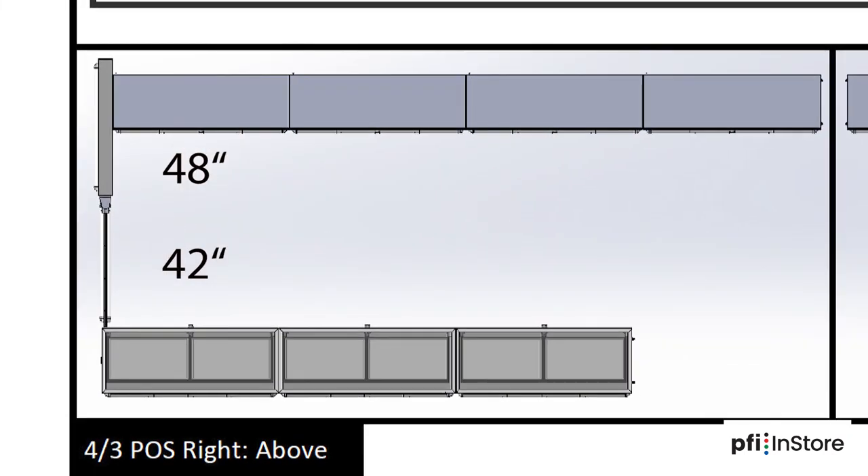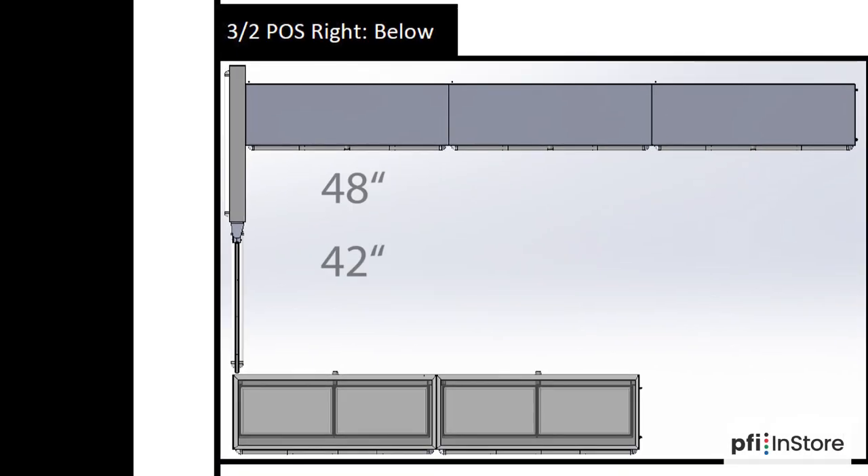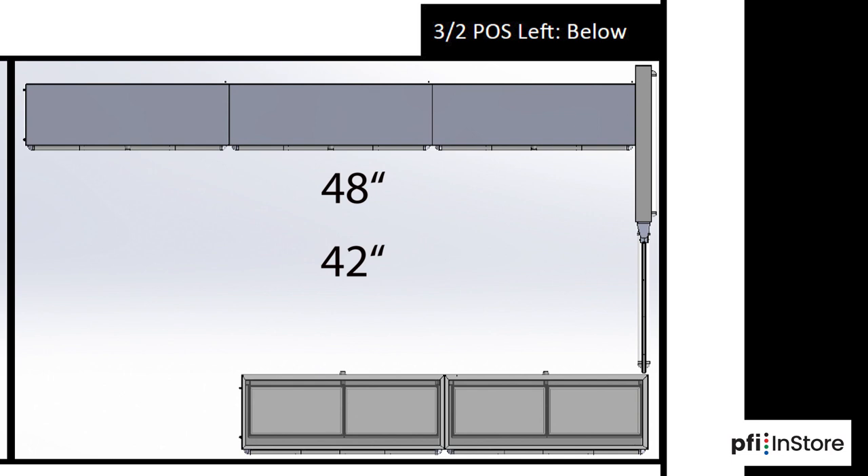This configuration has four 48-inch cases and three 42-inch cases with the gate on the left. This configuration has four 48-inch cases and three 42-inch cases with the gate on the right. This configuration has three 48-inch cases and two 42-inch cases with the gate on the left. And this configuration has three 48-inch cases and two 42-inch cases with the gate on the right.